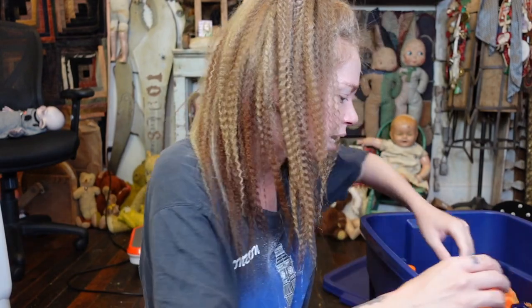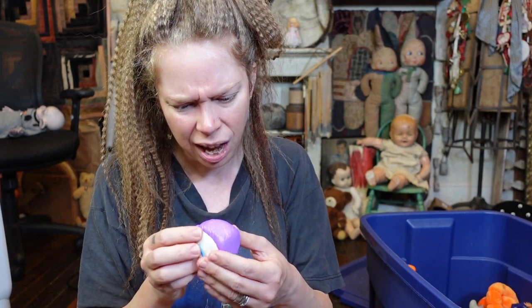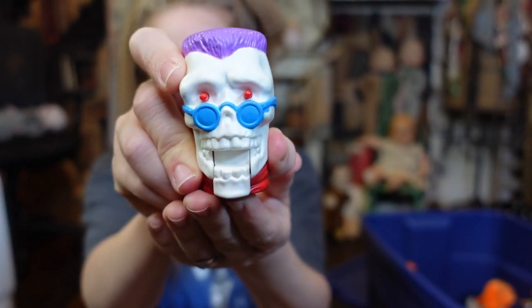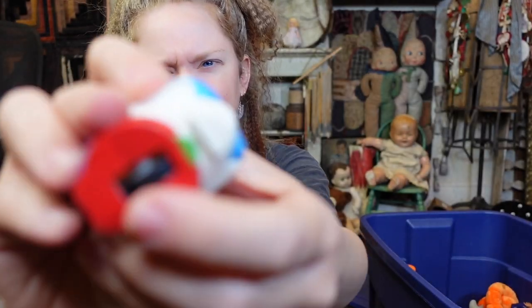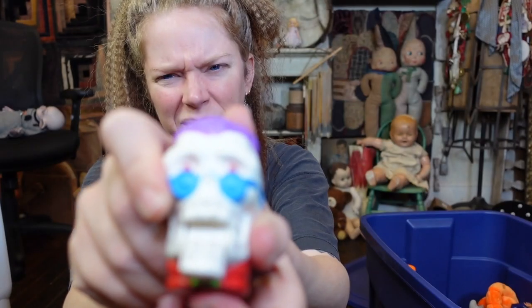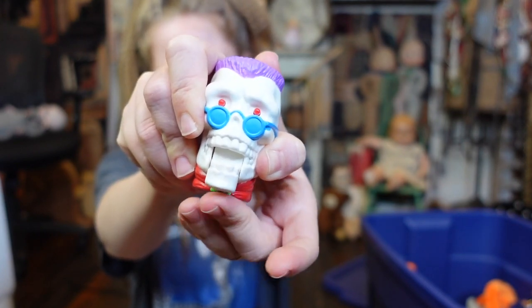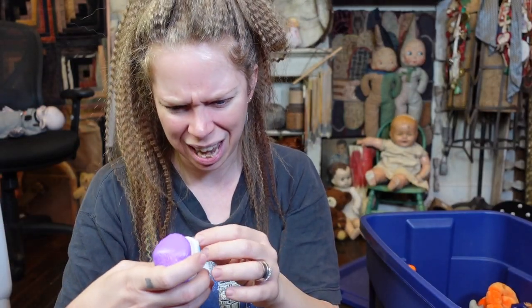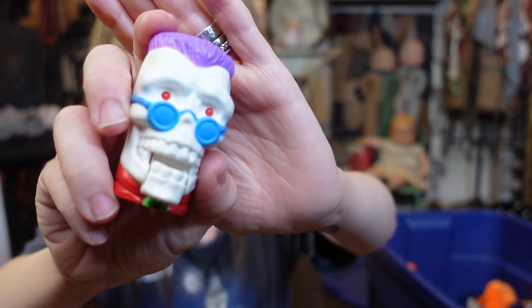Then I see another Goosebumps thing in here. I want to say this was from like Burger King — it's another one of those rolling toys, and as you roll him along, it almost feels like the wheel is stuck because it's some kind of rubbery. Hopefully I didn't just break him entirely. You're supposed to be able to wheel him along and then the mouth opens and closes. I think the eyes also popped out of the head a thousand years ago.